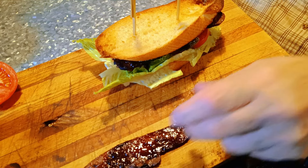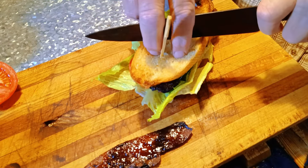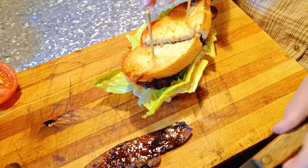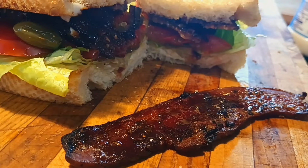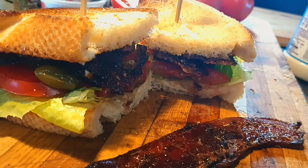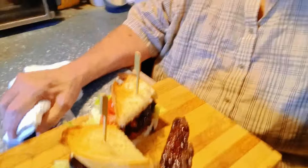You got this baby assembled. Let's see if I can get it sliced into without everything falling off of it. How's that look, boys and girls? This is gonna be so good. My mouth has been watering since I've been assembling it. It'll be a little bit messy, but that's okay.